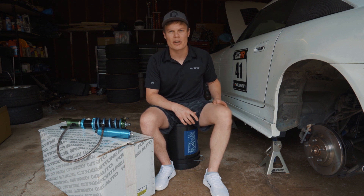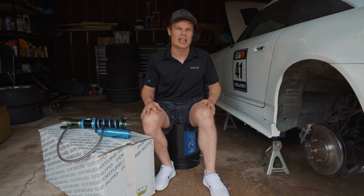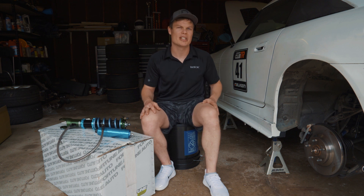I've already got the control arms installed on the car and got the brakes installed. I didn't wanna bore you guys with too much of that process, but I did film a little bit of footage that I'll go ahead and show you.